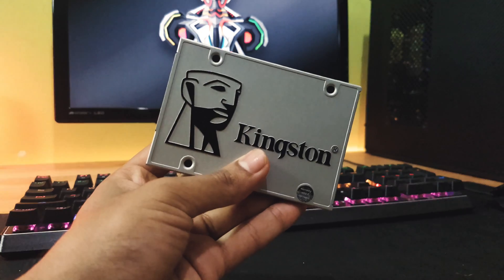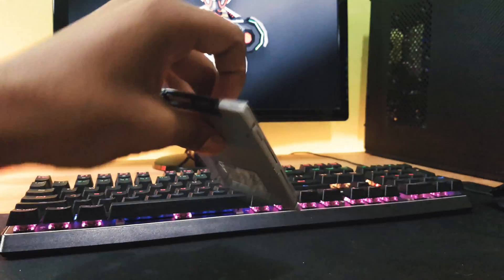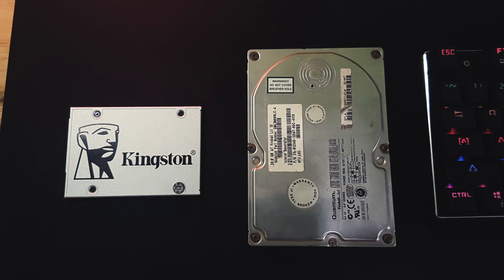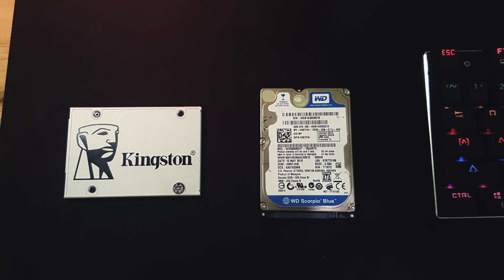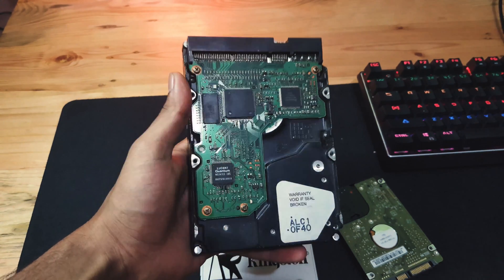For those of you who do not know, a SSD is a storage device that uses ICs as memory just like pen drives but a lot faster, unlike your traditional hard disk drives that use rotating disks to store information.